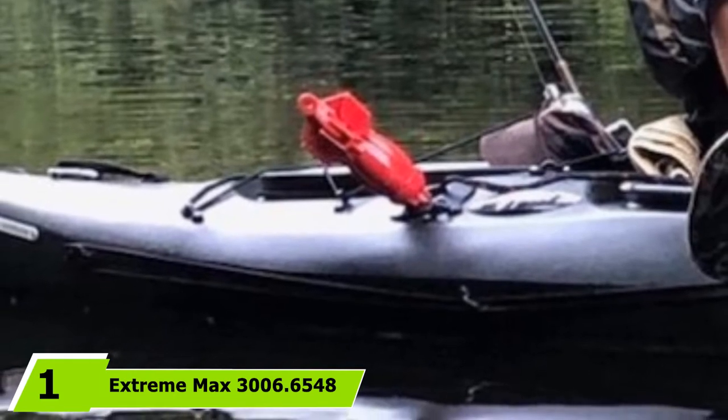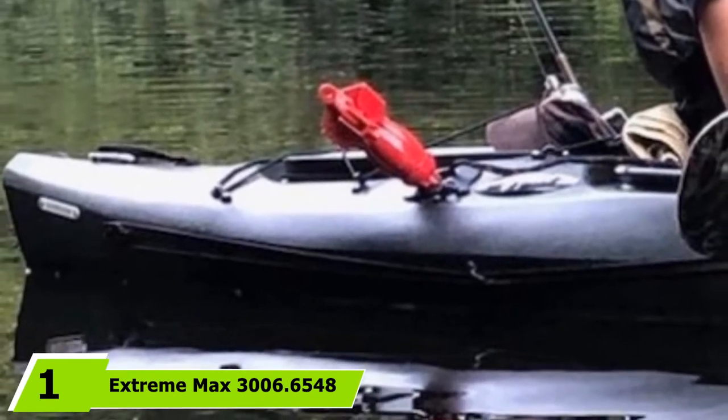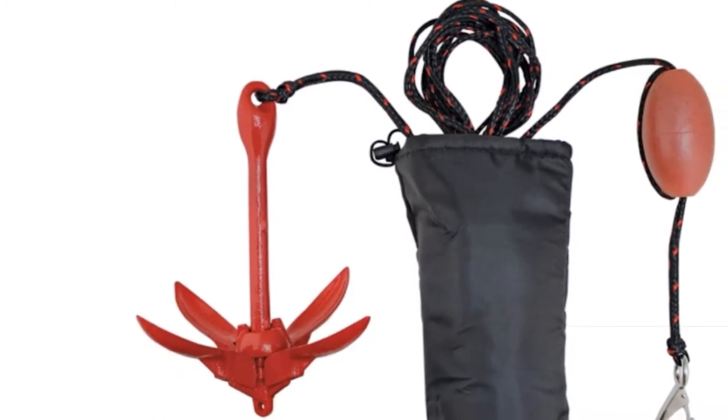At the first position of our list, we have the Extreme Max 3006.6548 Anchor. This list of the best kayak fishing anchors is off to a great start with this Extreme Max Anchor Kit.